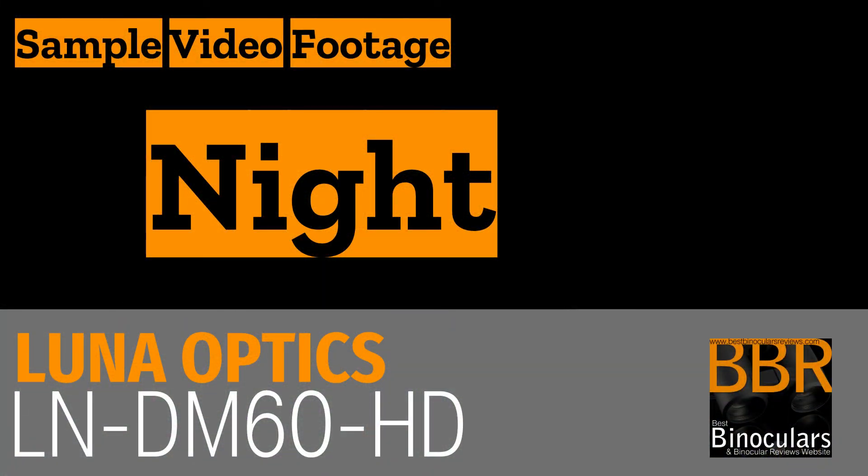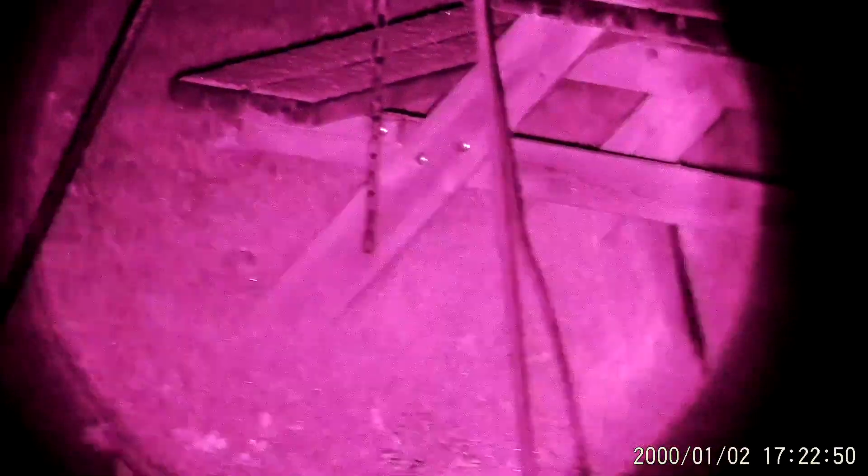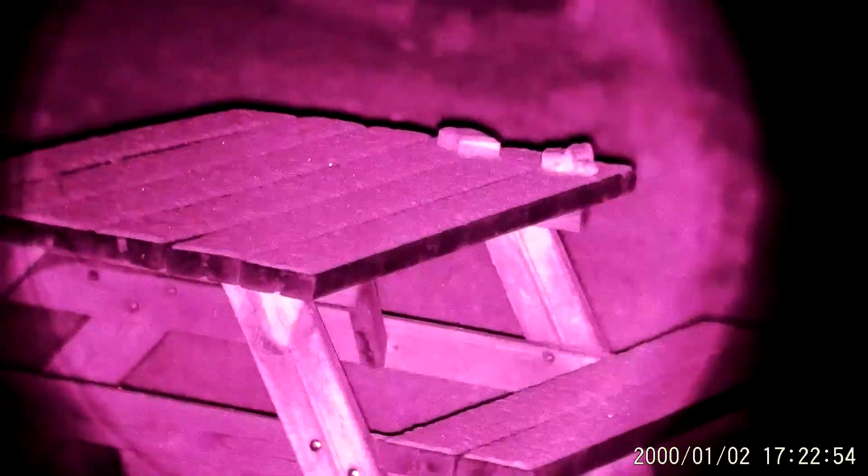Let's move on to night. As you can see here, I started off with this table about maybe 15 to 20 meters away with the infrared turned off. Here I'm turning the infrared light on because it was pretty dark, and as you can see it instantly flashes up and you can see the table far more clearly. It's in a pinkish hue at the moment because I've still got it on full color mode.